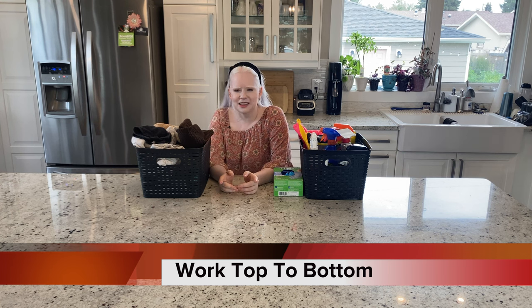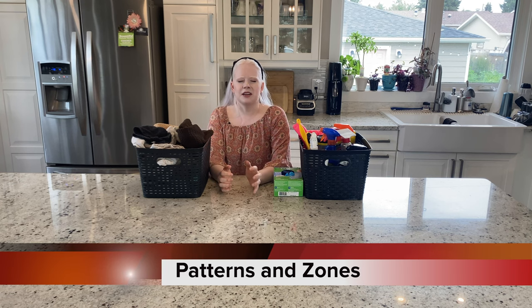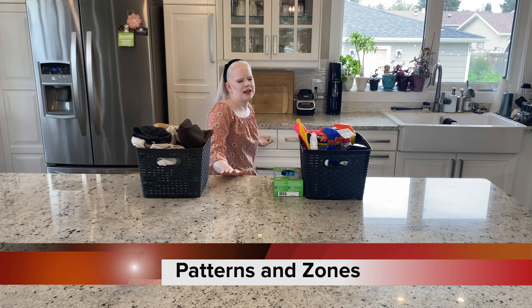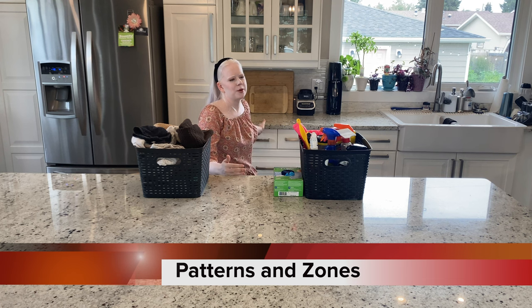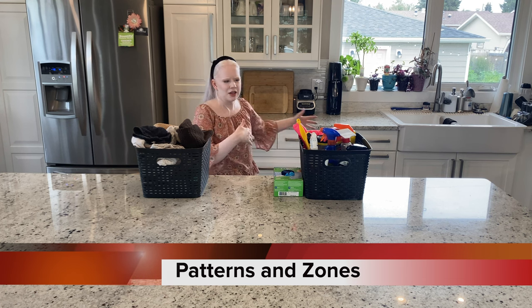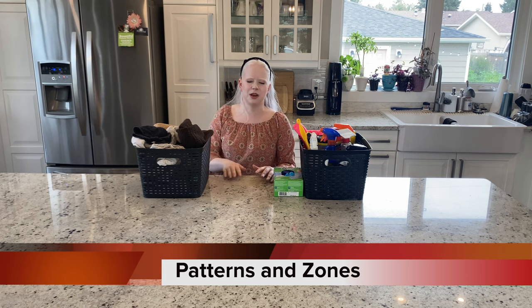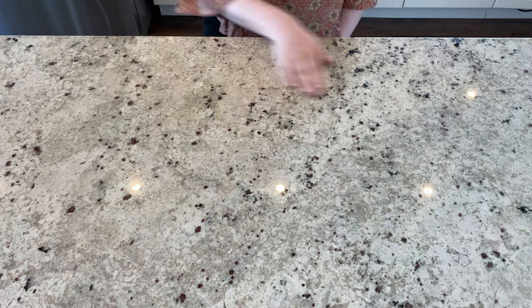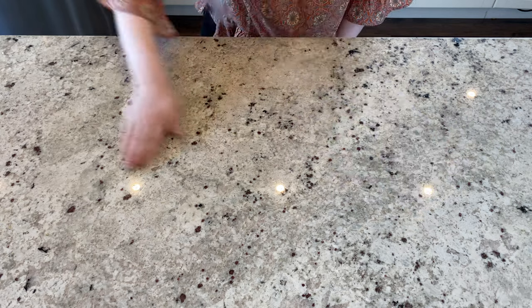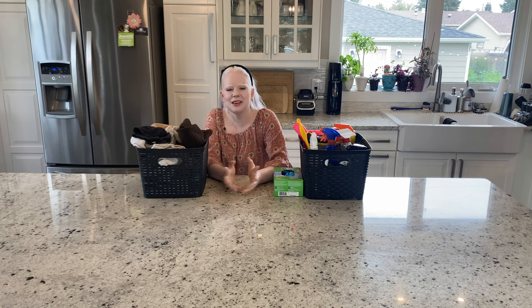That leads right into my next tip, which is patterns and zones. I always work within very defined boundaries — that might be finding a boundary between my island and my other counter about three feet apart and working between those two areas with the vacuum. Or it might mean creating a square created by the length of my outstretched arm to the right and forward, and then working through different quadrants or zones on the counter to make sure I've hit every single part.